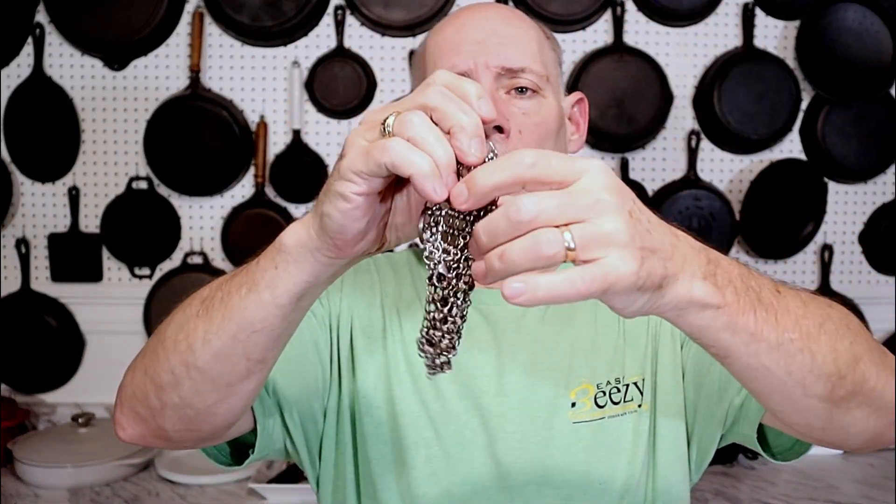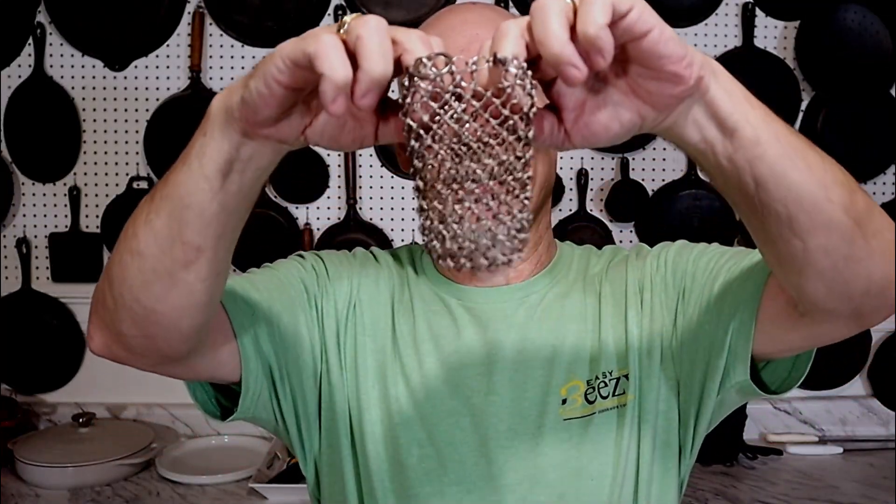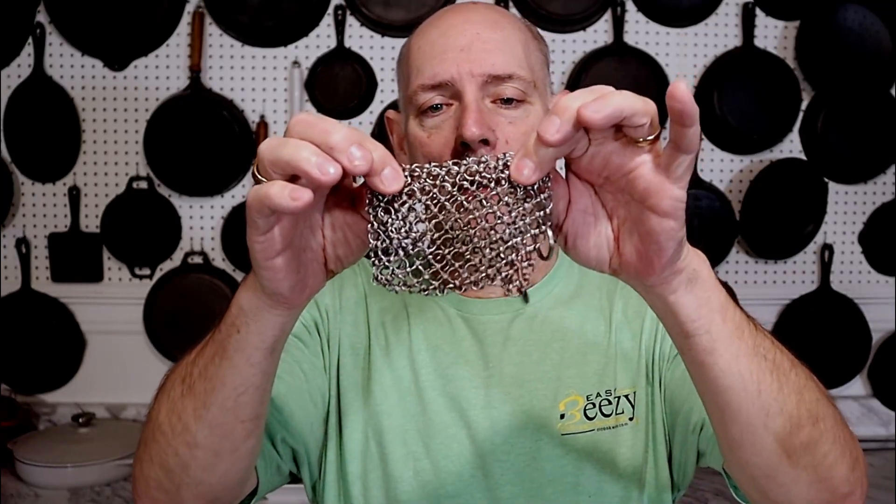It's a little chain mail scrubber. This one used to have a scrubber inside it, but you can just get the chain mail fabric. These little rings are all rounded — there are no sharp edges at all. And that works really well to get some of the hard crusty gunk off without damaging your cast iron. You can use dish soap, rinse it off well, dry it well, and you're good to go.